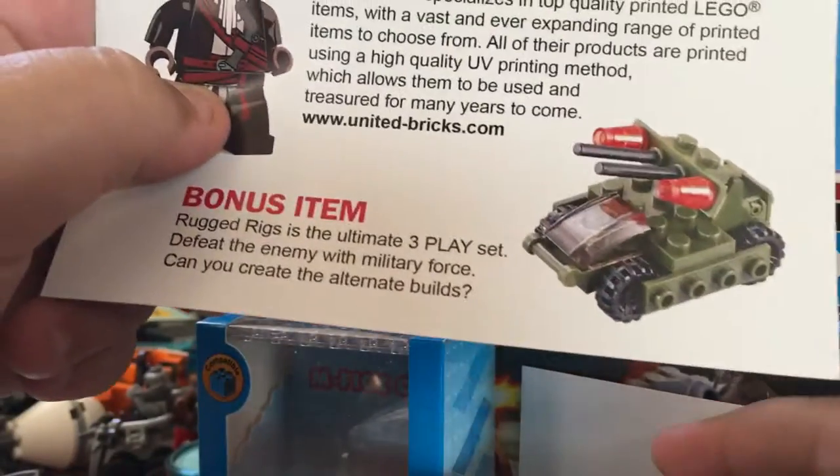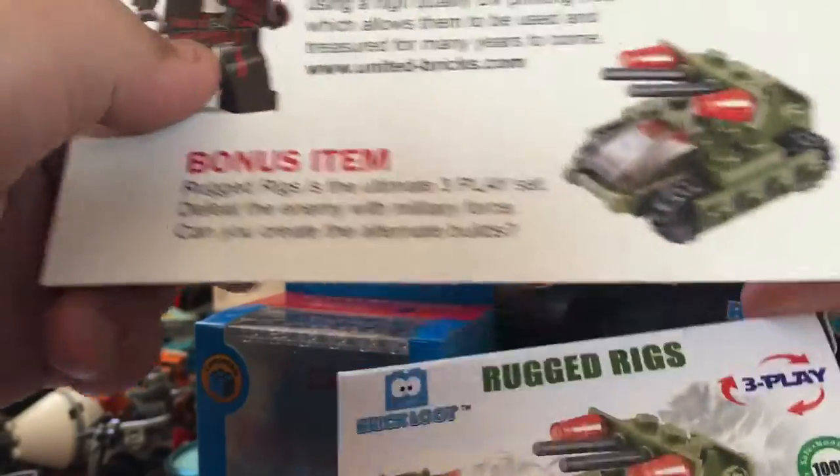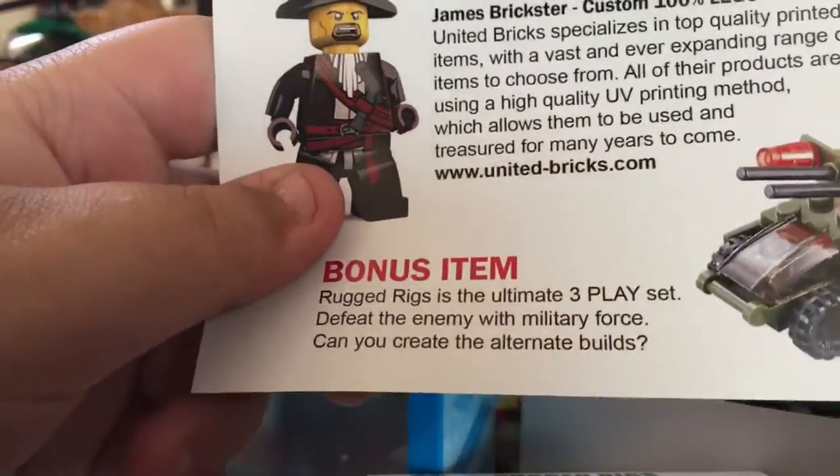Here's our bonus item, which is kind of like a creator sub but it's a three-in-one, so yeah. It looks pretty cool and I can't wait to build this.